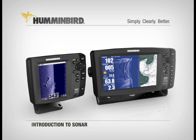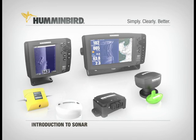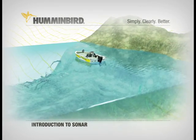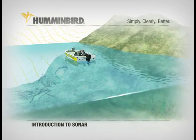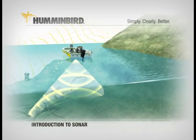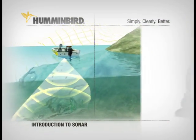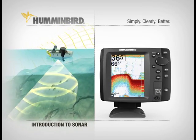To understand how Humminbird fish finders and fishing systems work and what makes them superior, a basic understanding of sonar technology is essential. The sonar in any fish finder works like this: the transducer in the boat sends out sound waves that expand as they travel, forming a cone. They bounce off the bottom, structure, and fish. The receiver picks up the returning sonar wave, and the sonar unit digitally processes the signal to become what you see on screen.